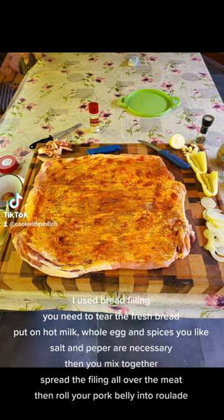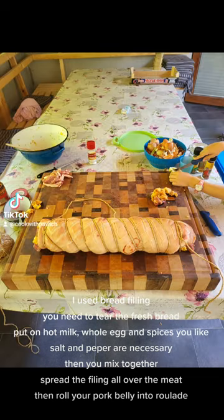I used bread filling. You need to tear the fresh bread, put it in hot milk, add a whole egg and spices you like — salt and pepper are necessary. Then mix everything together and spread the filling all over the meat.